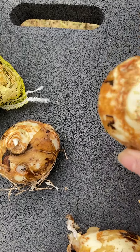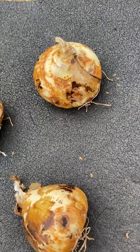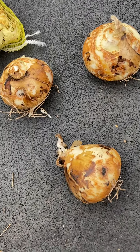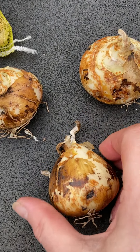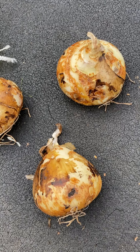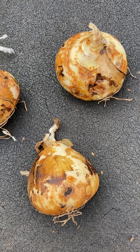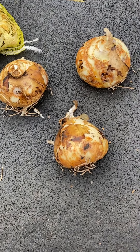When you plant, you want to put the roots down and top up. How deep you plant them depends on the size of the bulb. For good-sized bulbs — daffodils, tulips, hyacinths — I like to put them down four to six inches. For smaller bulbs, two to three inches.